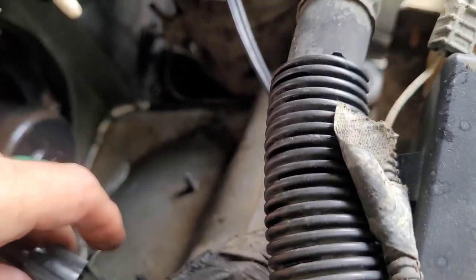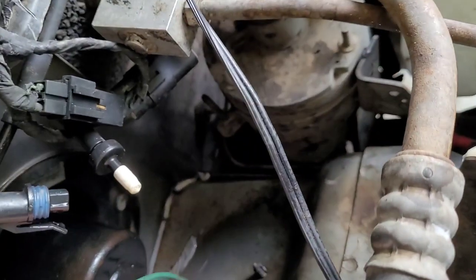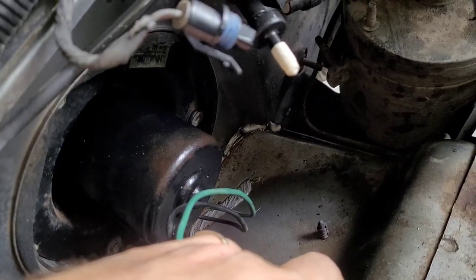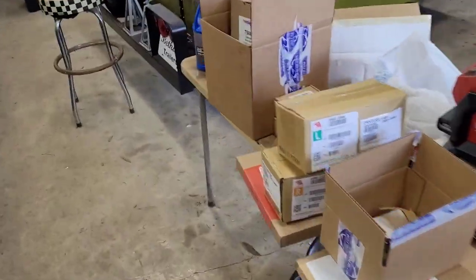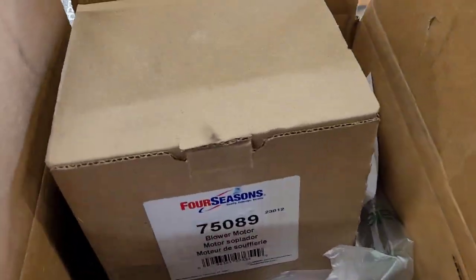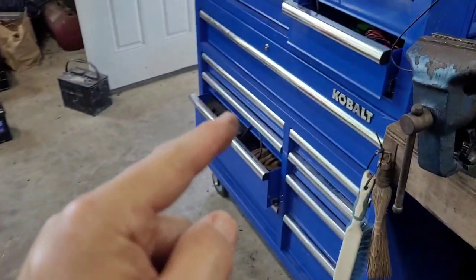I cleaned the electrical connections, plugged it in, and listen — that's obviously bad. So I ordered from Rock Auto one of these Four Seasons blower motors. We're going to take the old one out and see what we've got.